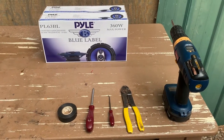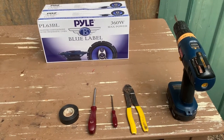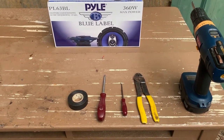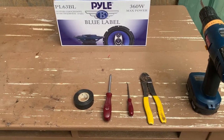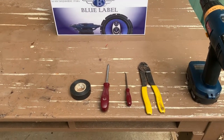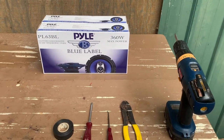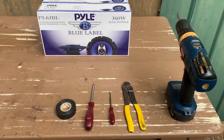We just have a few simple tools that we should need today: a screw gun or a screwdriver, some wire cutters, some electrical tape, and a little pick to get into any tight spots if we need it. We also have our replacement speakers.